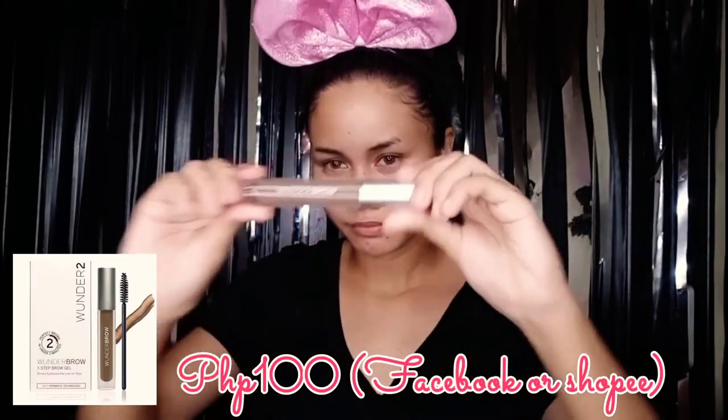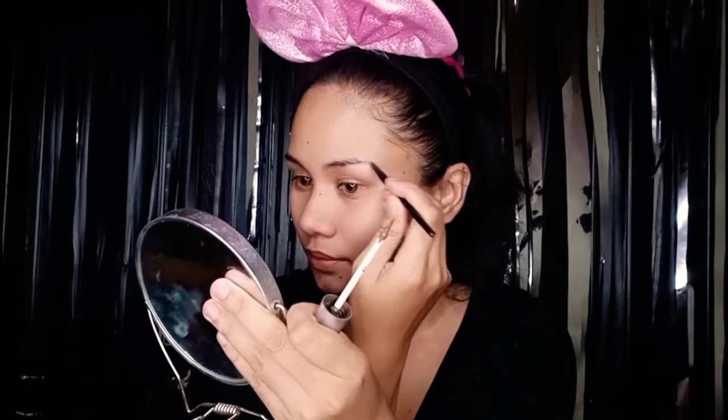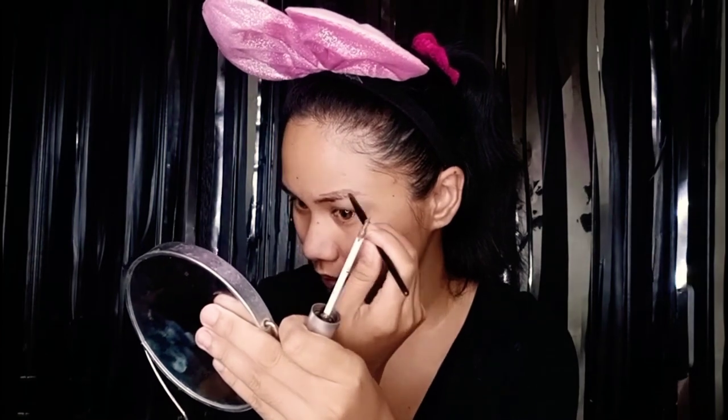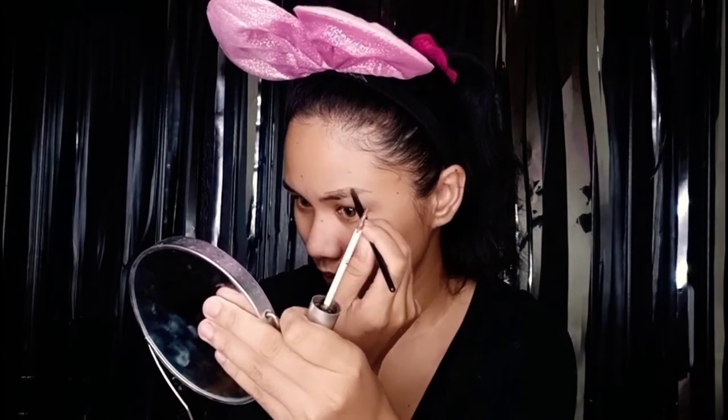Now we move along to eyebrows, but first I'm going to put my contact lens. Now let's go to the eyebrows. I'm going to use this Wonder Bro Gel — I bought it on Facebook, but you can check this online. Basically, this is the brush but I'm not using it because it's a bit hard to use, so I'm going to use a very pointed brush. It's much easier and more lightening with this brush.